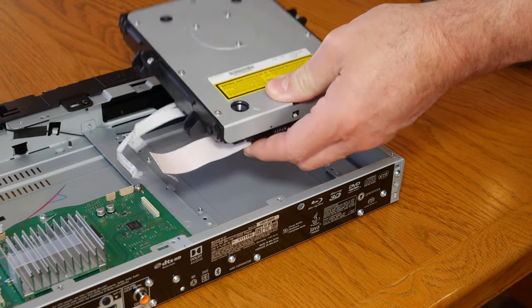Hey everyone, welcome back to the channel. Today I'm going to show you how I bought a broken Sony 4K Blu-ray player from eBay for just $35. Was I able to fix it? Well, we'll find out right after the intro.